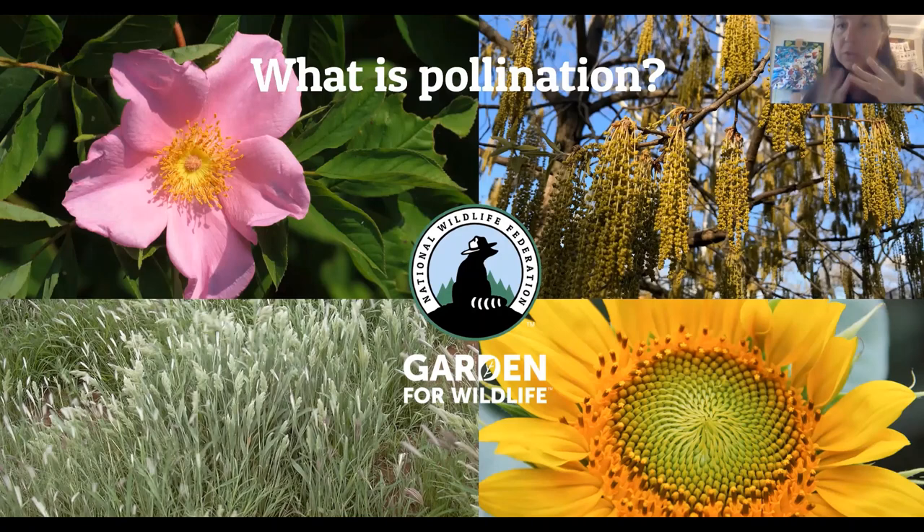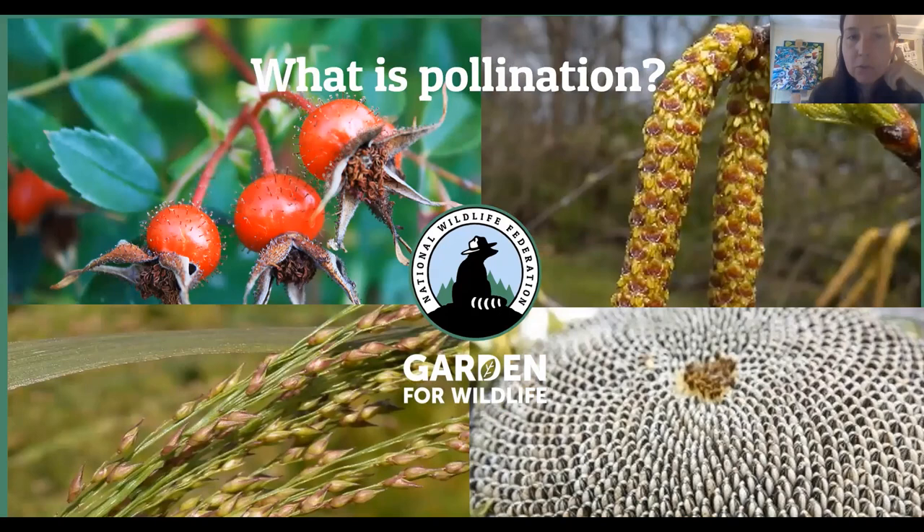A lot of these wind-pollinated plants are the ones that may cause you allergies — they produce copious amounts of pollen that travels through the wind and gets in our nasal passages. Another strategy plants have developed is to use a pollinator partner to transfer pollen from one part of the plant to another flower. Once these plants are pollinated and able to successfully reproduce, those rose flowers become rose hips, or the fruit of the birch tree, or the seeds of the sunflower.